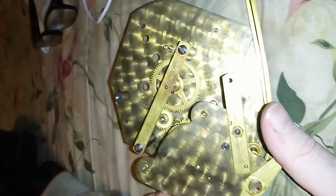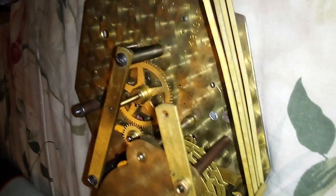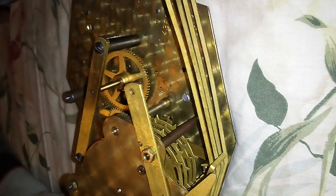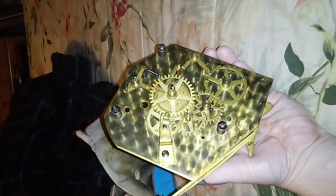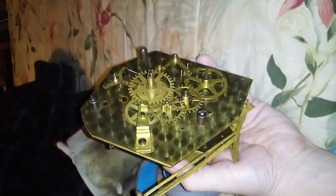I got this clock for free, so I can't complain. I got it from a yard sale during Oktoberfest — nobody else looked at it but me. Shame, because it's a great piece of history, but I'm glad to have it and I'll be glad to get it working.